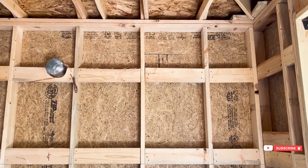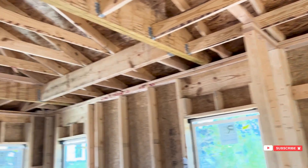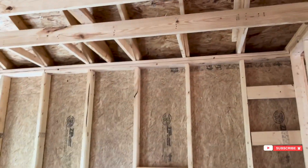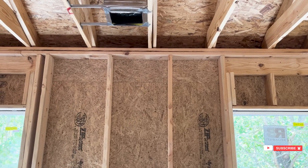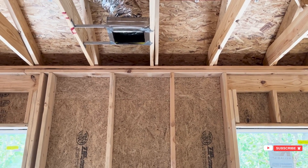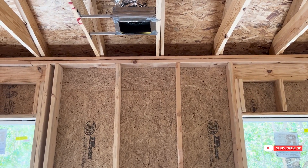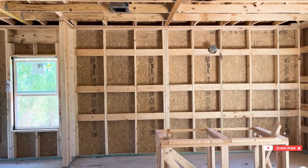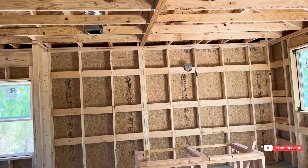Advanced framing is a style of framing where we are minimizing thermal bridging. With advanced framing, we are stacking things up, so you'll see that in most places the studs are lining up with the rafters and ceiling joists. There are some spots where it gets a little bit off — if it ever gets too far off, we'll throw an extra stud in on the flat so we're not creating another thermal bridge. On a two-story home, I'm more picky and really make sure those things line up, including the floor joists.